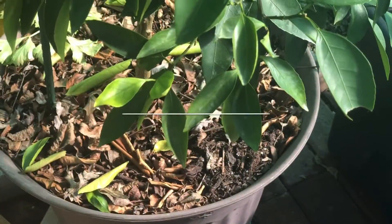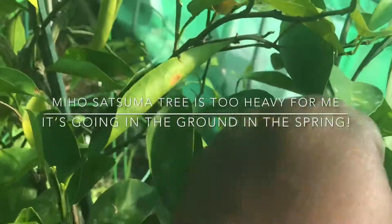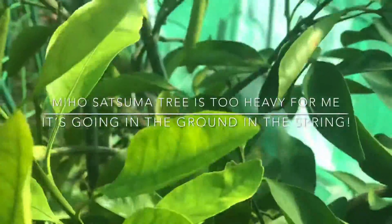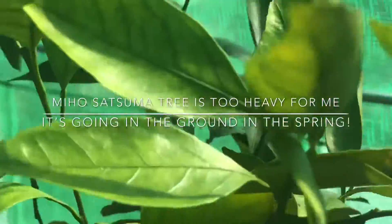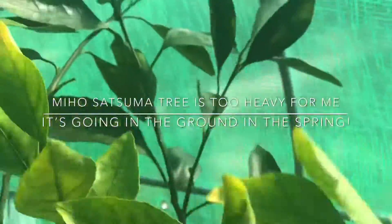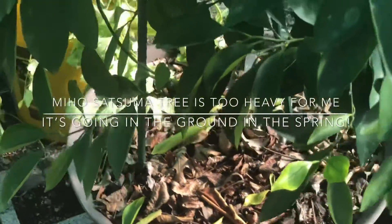Here is my Miho Satsuma. It's doing well — I cut it back about a foot. There are some yellow leaves, so I will feed it some fish emulsion and seaweed and it should bounce back. These yellow leaves are the newer leaves, but it's doing really well.